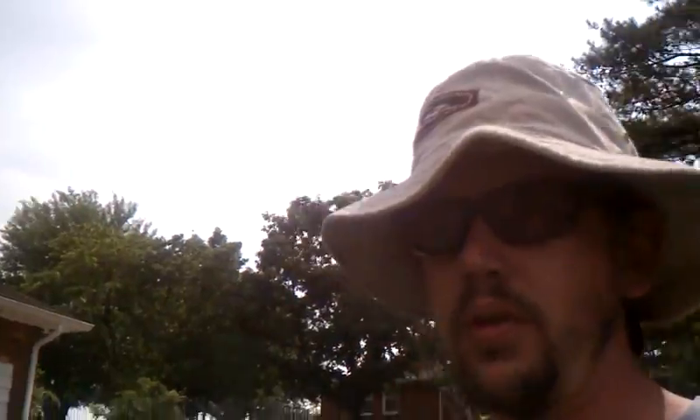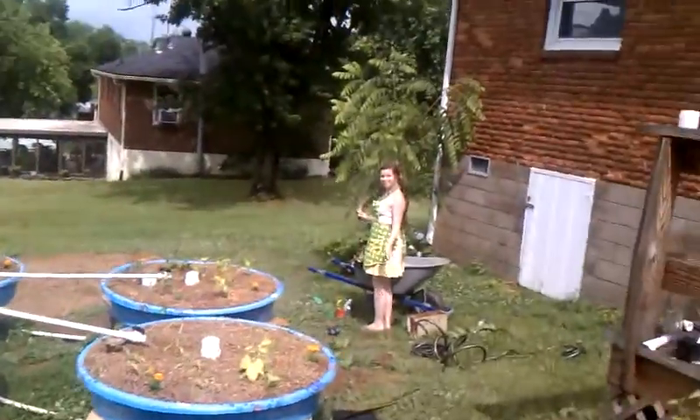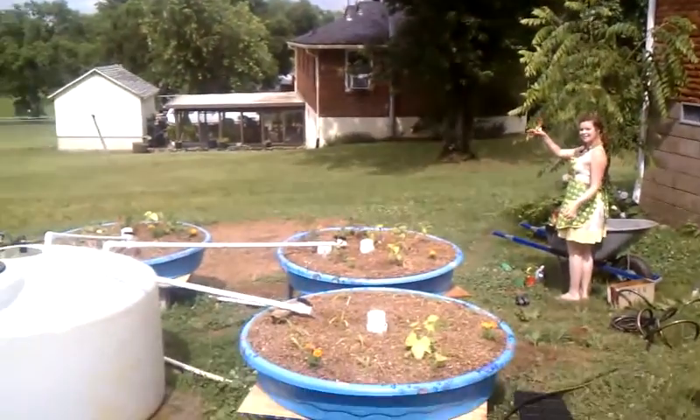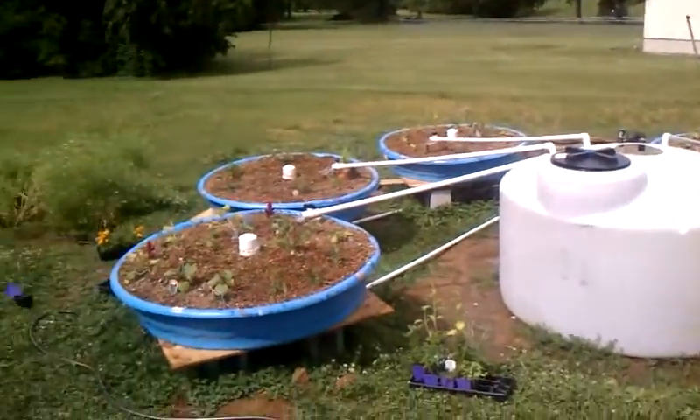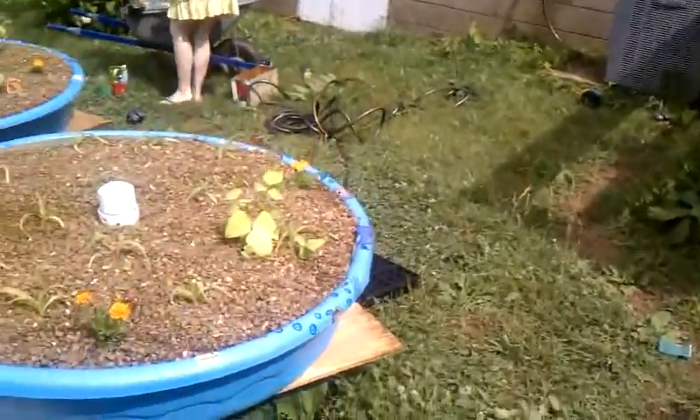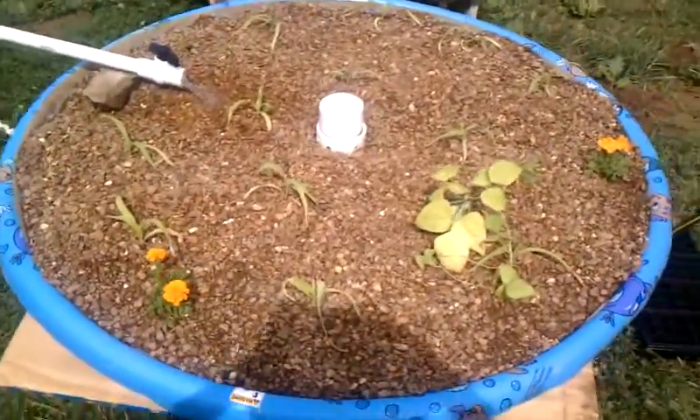Project aquaponics here — we're wrapping up with planting out our beds, did some last-minute tweaking, got everything working pretty good. We'll give you a little tour here. My lovely girlfriend Britt is helping me plant all the plants. We've been working on this all weekend. Let's see what we got here.